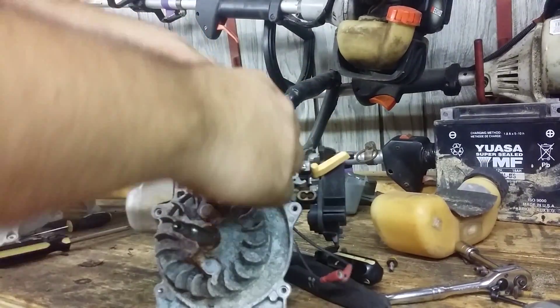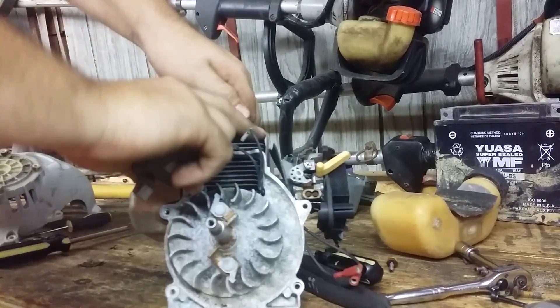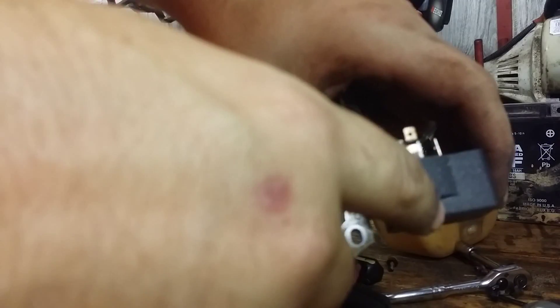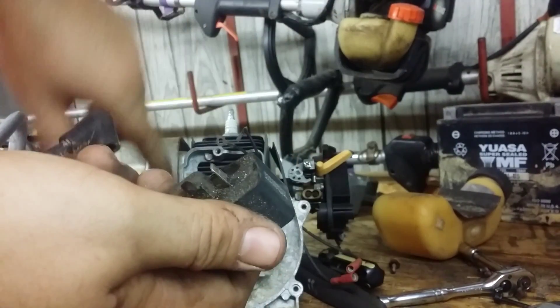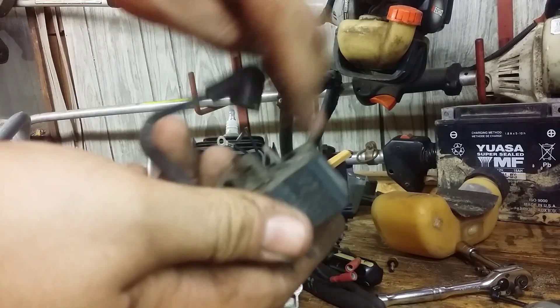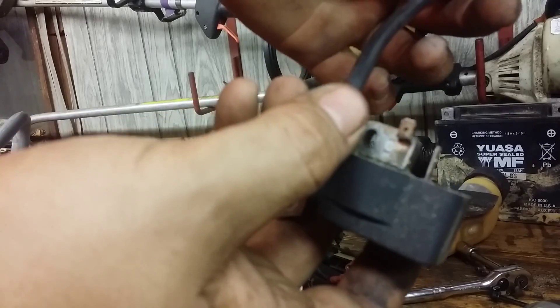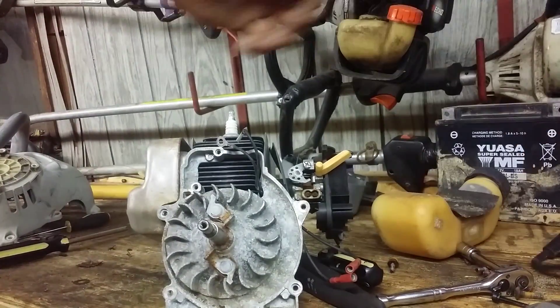Here's your coil. The way a coil works is as the magnet passes, it creates a field in this piece of metal, and that generates electricity in what's known as the primary coil. That runs from here through this switch to ground. If it's interrupted, it won't send power to the secondary coil, which is this one. So if either one is grounded, it won't work. I'll save this because it's still good.